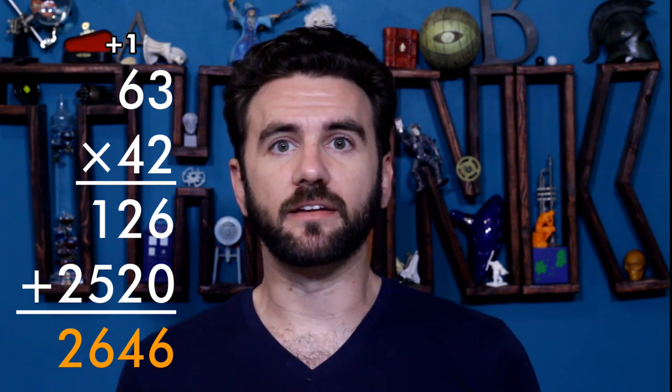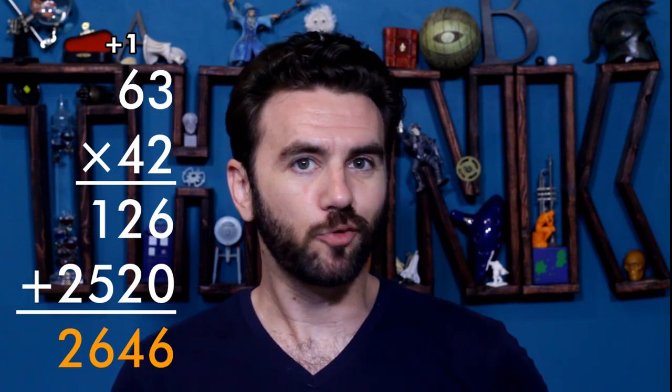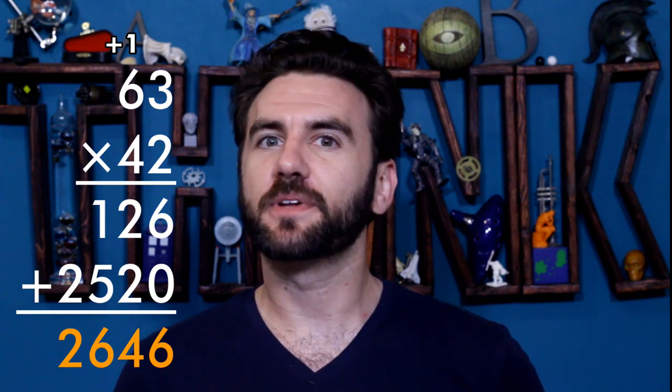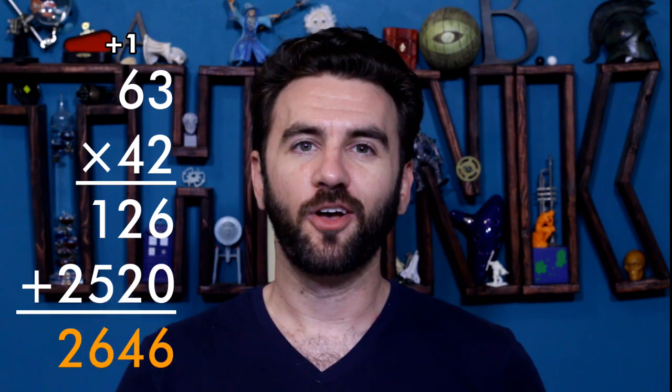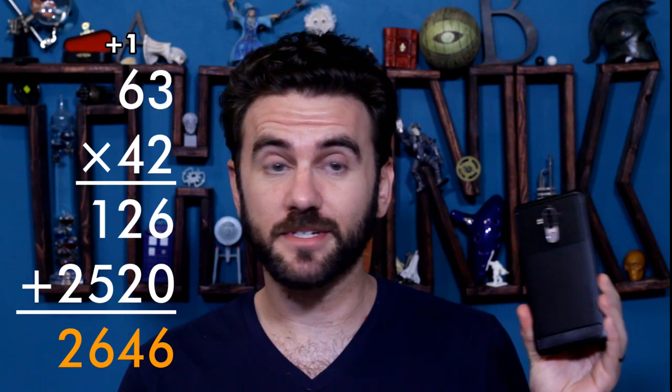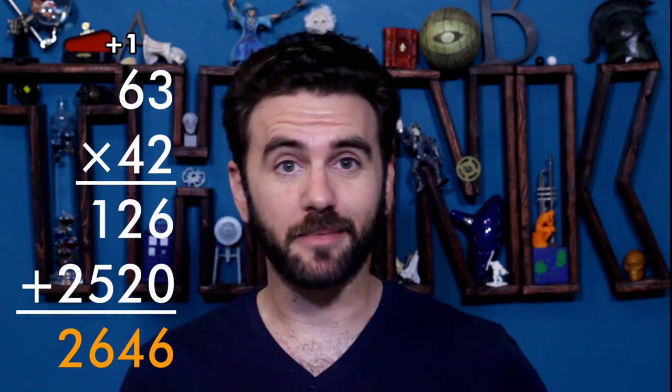That's probably how you learned to multiply numbers too big to do in your head, but unless you had a pretty good teacher, you learned it by rote. Nobody explained what you're actually doing with this method — you just learned to follow the steps and get the answer, while your teacher assured you that you wouldn't have a calculator on your person at all times. No wonder so many people hate math.